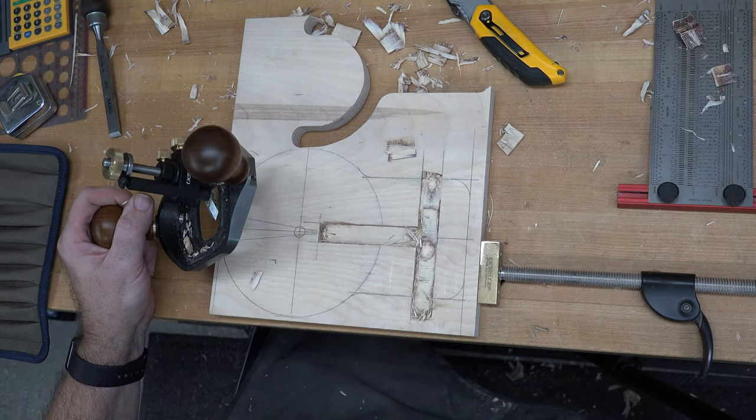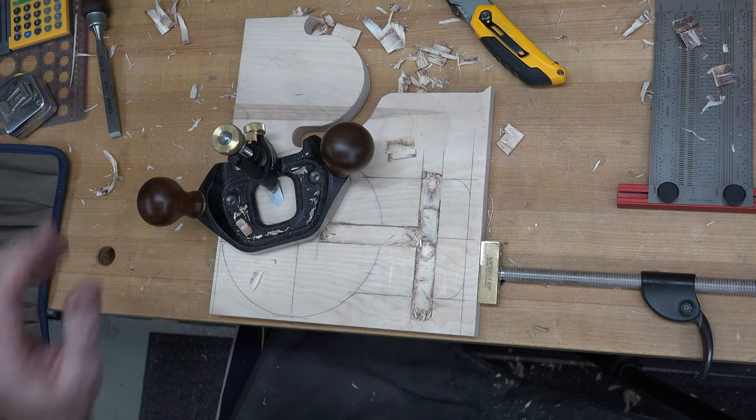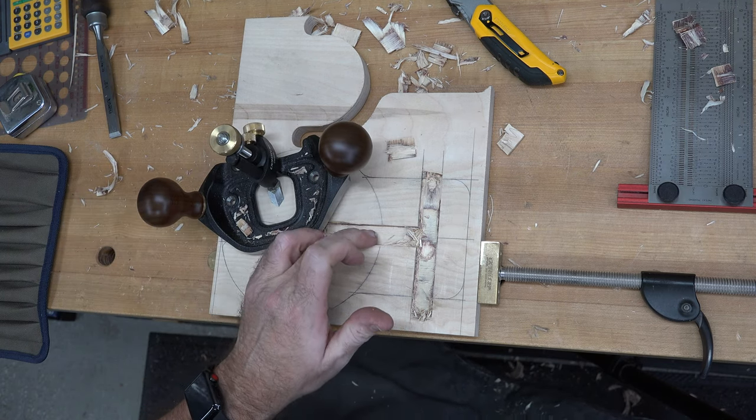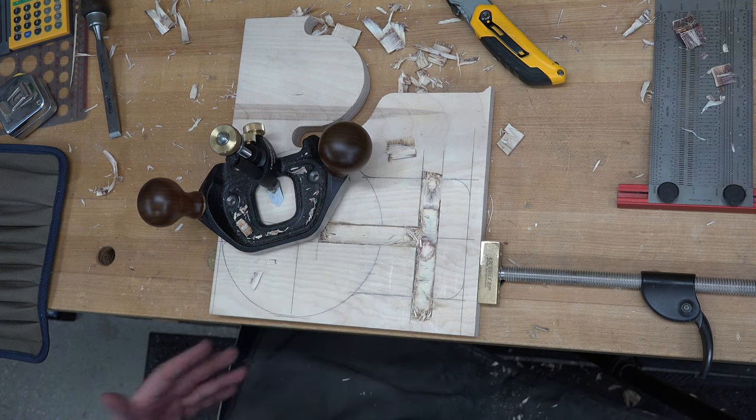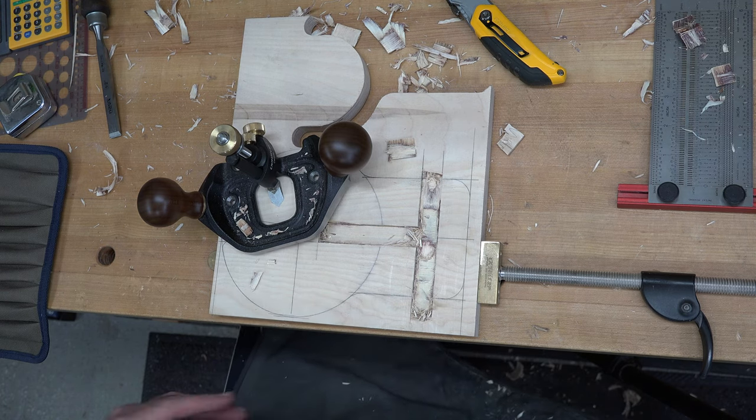You guys get the idea. I'm going to continue hogging this out. I'm going to make the dados about half the thickness of our ply, and when I get that done I'll come back and see you.